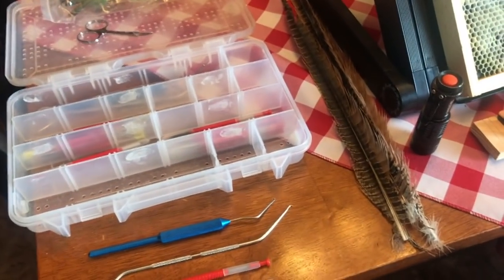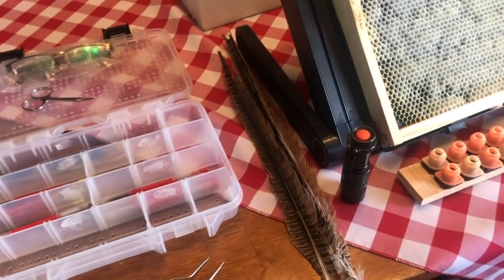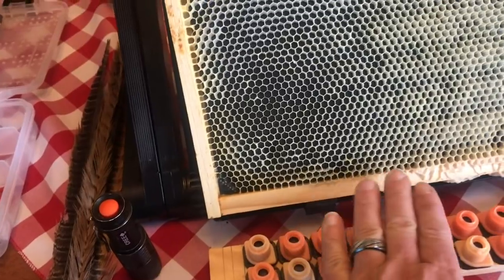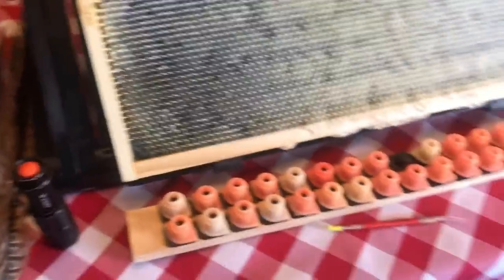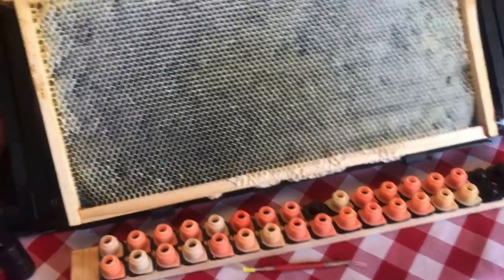One thing I didn't put out here is a dish towel. You just keep a nice wet dish towel so that as you're moving across the bar putting the cells in, you can cover them as you go. I don't know if it's necessary, but I use it and it's great.